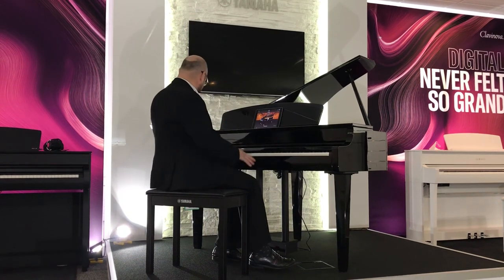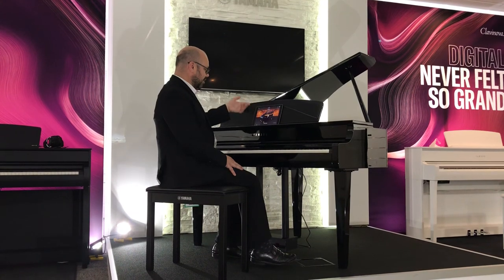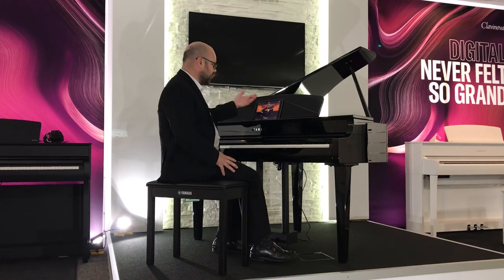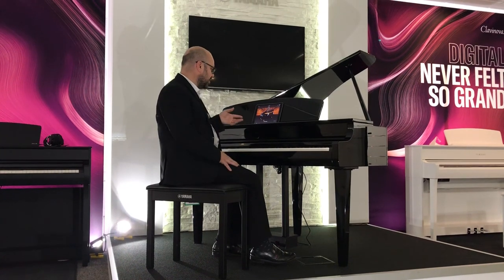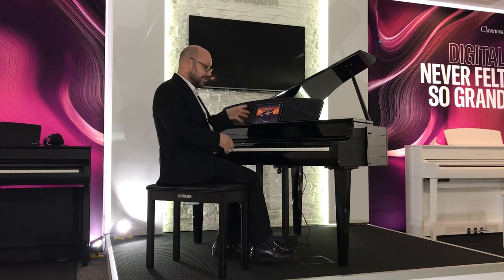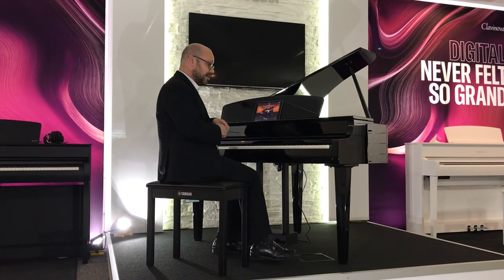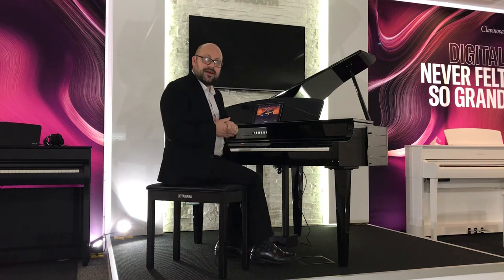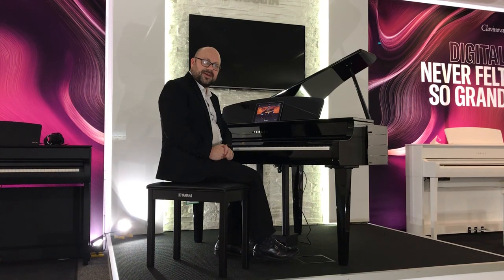You can use either the piano's controls or the app — it just puts everything on screen and you can flick through. One great feature available on here: if you've got music on your iPad you can actually play it through the speakers, so whether you've got iTunes or Apple Music, you can turn the piano into a really good sound system as well — I tried it and it sounds absolutely brilliant. So this is the CLP765 grand piano. For more information visit our website at rimmersmusic.co.uk or call one of the shops and we'll be happy to help. Thanks for watching.